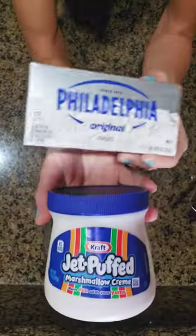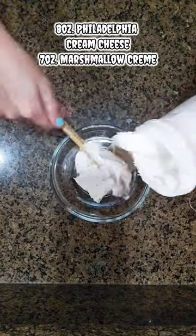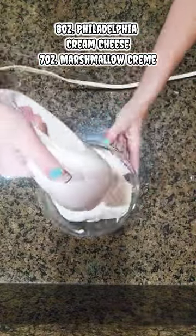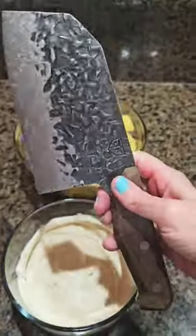This one was a fighter, it wasn't too sweet, but my dip fix is that. It's only two ingredients: one block of cream cheese and the smaller jar of marshmallow cream. You just blend it together with love. Take care, y'all.